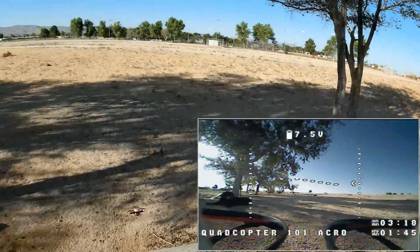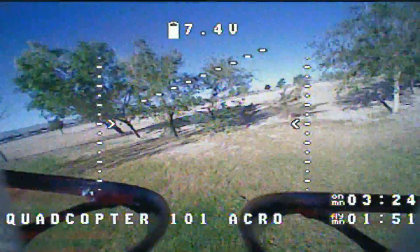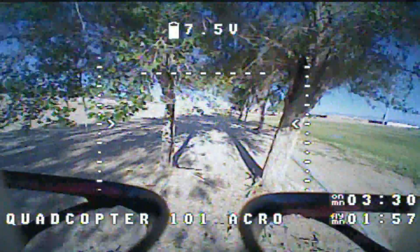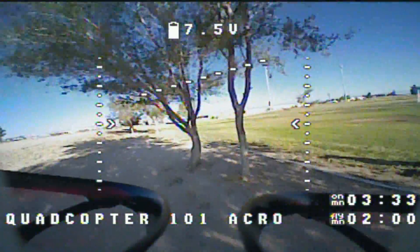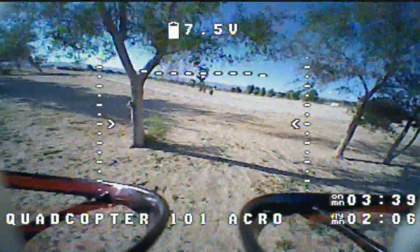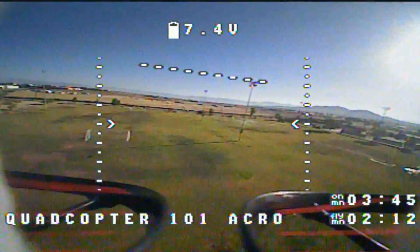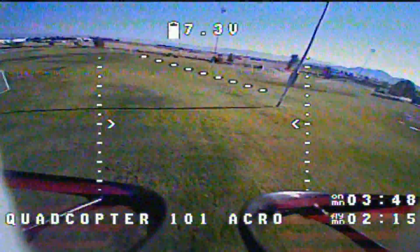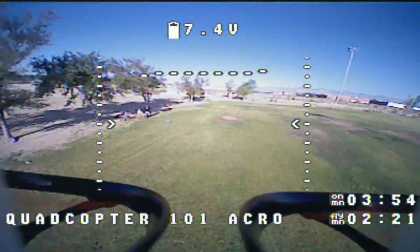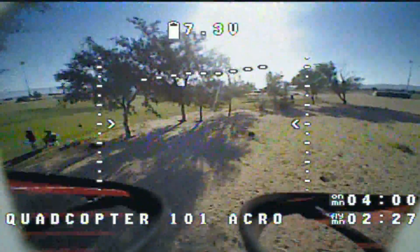Let's see it do some slalom. Whoa, I don't want to hit that tree! Yep, maneuverable little bugger. I like it — the Aurora 90 from MakerFire. Let's go over the top. Trying an end-over-end — that worked fine. I hope this is recording on my goggles, because I want to share this one. This one's a nice little quad.